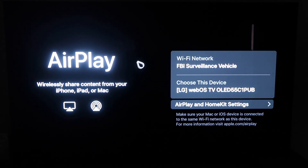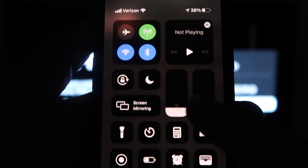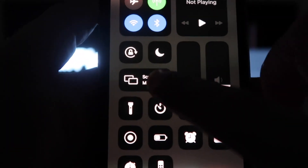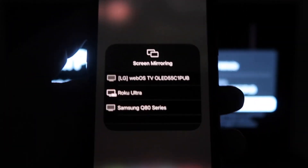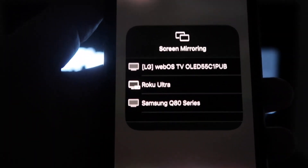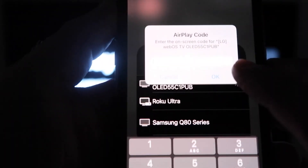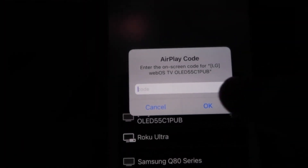Once you're on this screen, go ahead and grab your iPhone. From the top right, swipe down just like so. You'll see an option that says Screen Mirroring — click on that, and it'll bring up all the options of where you can screen mirror your iPhone. Mine is right here at the very top — tap the LG option. Then a passcode will come up, and just type in the passcode that's on your TV into your iPhone, then click OK.